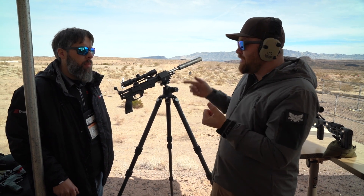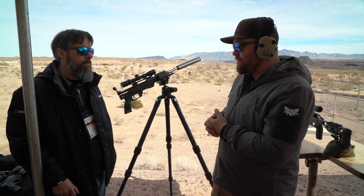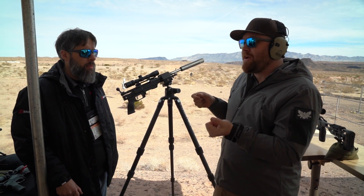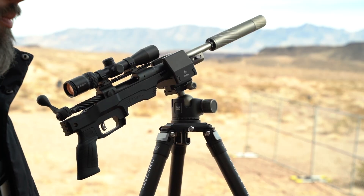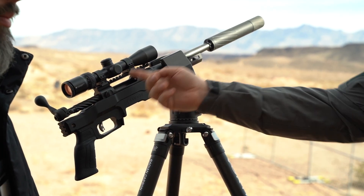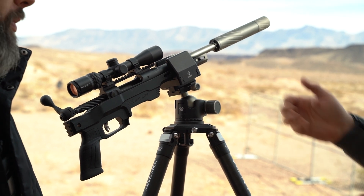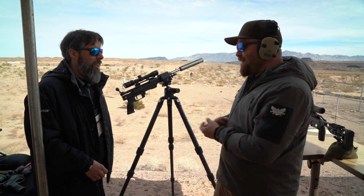One of the coolest things about this is the left-handed bolt with right eject. You're able to work that bolt with your left hand, stay on the trigger and on your glass without coming off, and it still kicks cases out to the right.